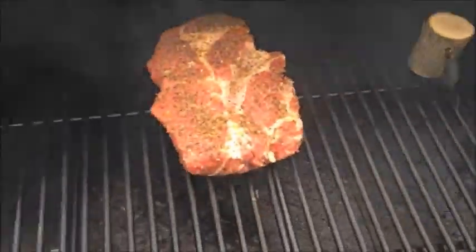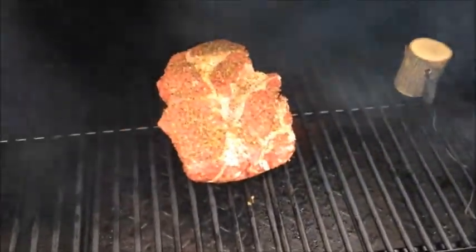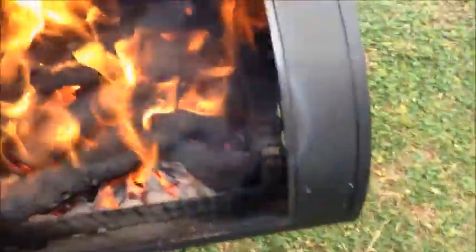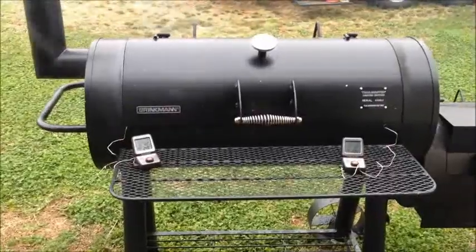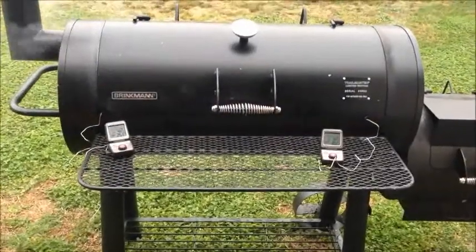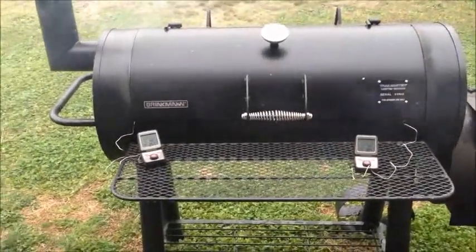All right. There she is. I'm going to let it cook. I'm expecting this to take about three hours. I'm going to come back out in about an hour or so and check it. With this little wood, I'm going to have to come out about every 30 minutes or so and check my fire. You can see I've got a good fire going. I'll come back out about every 30 minutes and check it. We'll be back in about an hour to check on it.